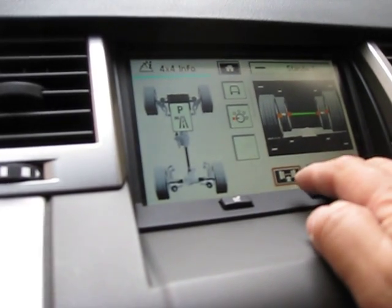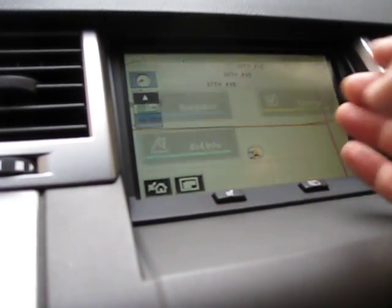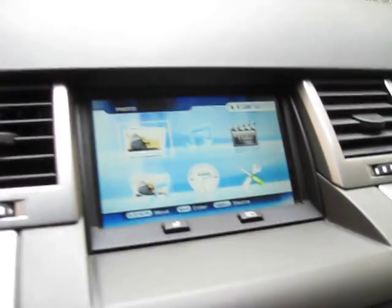As you can see here, the OEM nav screen still works — everything here works. When we toggle the switch underneath the dash, it controls the G-Net controller, and we have several inputs.